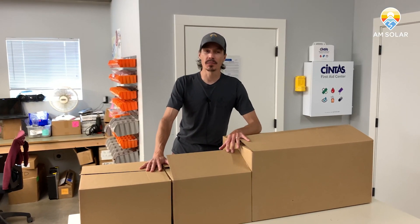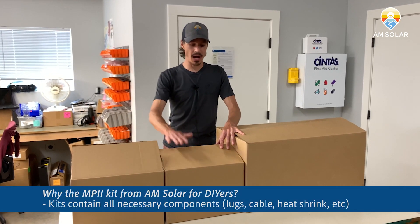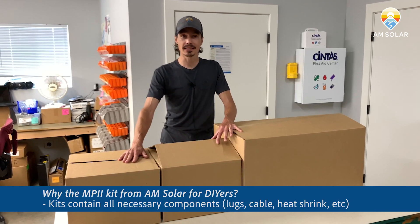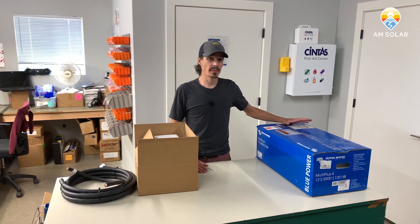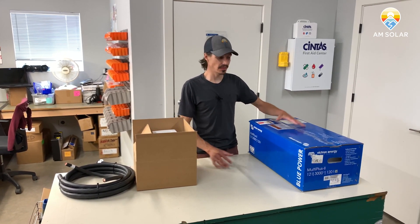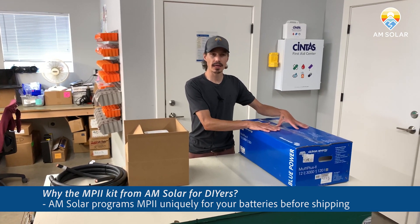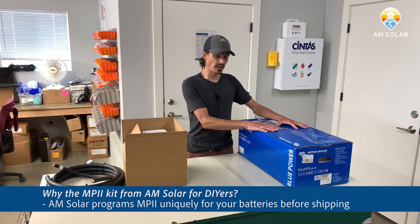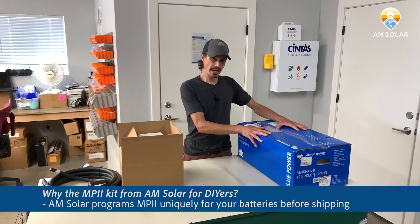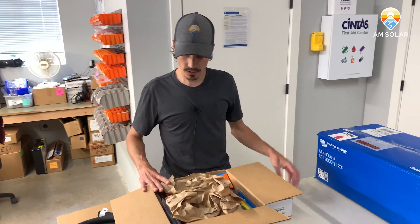Our new kit comes with the MultiPlus 2 from Victron and a whole lot of other goodies. If you order one of these kits, you're going to get three boxes, and we're going to unpack these and show you what's in the box and why you need it. The big box is going to be the new MultiPlus 2 from Victron. We protect it very well with custom-sized boxes and pack it in really well so there's no damage in shipping. We also pre-program these per the battery type that you request, which takes out the challenges of having to program and update the firmware yourself. That's the main MP2 system, and all the goodies to connect it into your RV come in the other boxes.